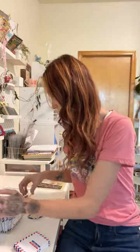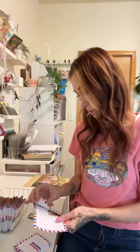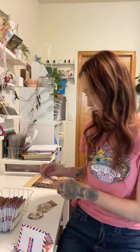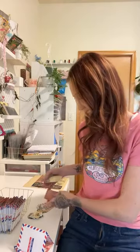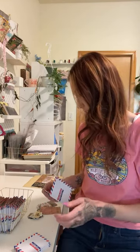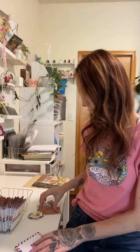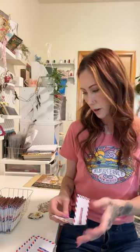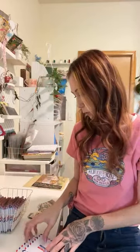Yesterday I went grocery shopping and came home and reorganized my kitchen — like my pantry — and it feels so good, it's so organized. I had to get rid of so much food that was old or that we didn't use. And it made me want to organize my craft room. I've been wanting to do that for a while. People say 'oh you're so organized,' but my craft room is not organized at all. I know where things are, but it's kind of a disaster. I have a lot of packaged things that need to be put away.